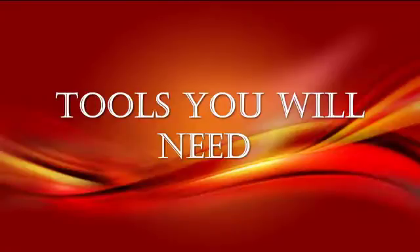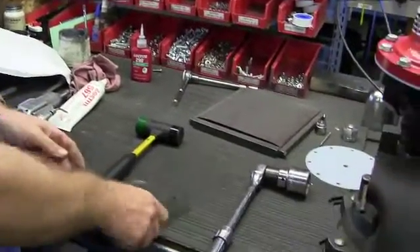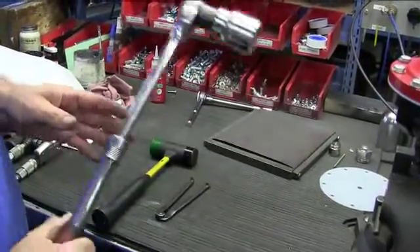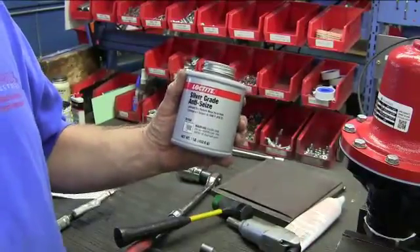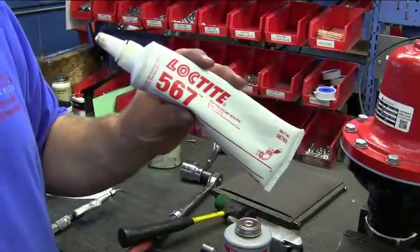These are the tools you will need: a plastic or rubber mallet, spanner wrench, socket and wrench, anti-seize compound, and Loctite 567 Pipe Dope.